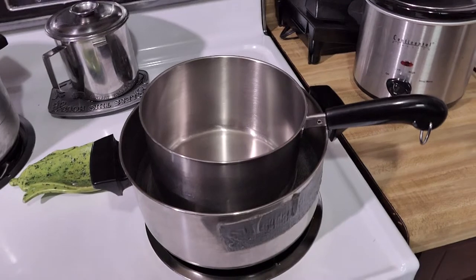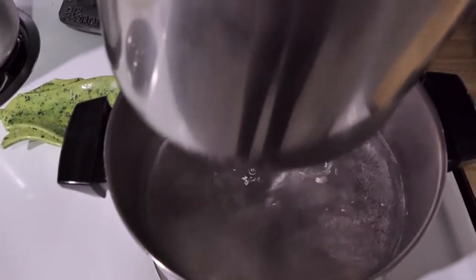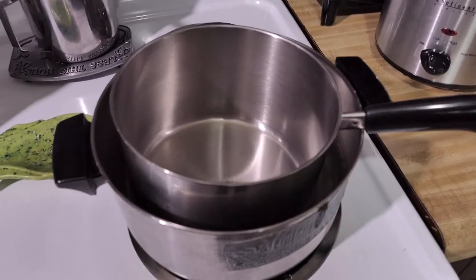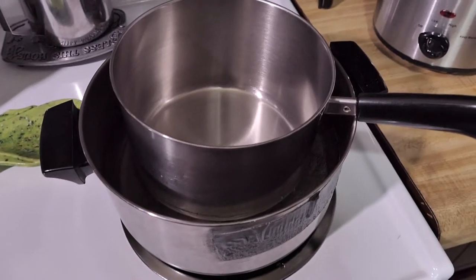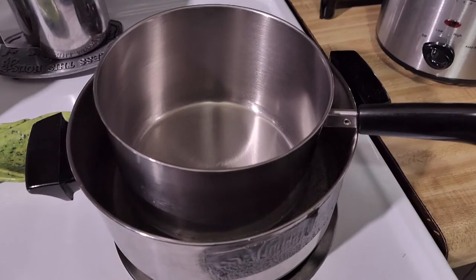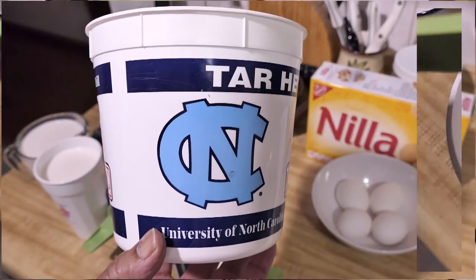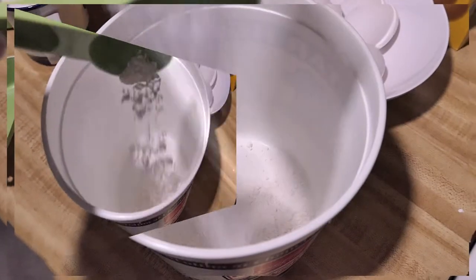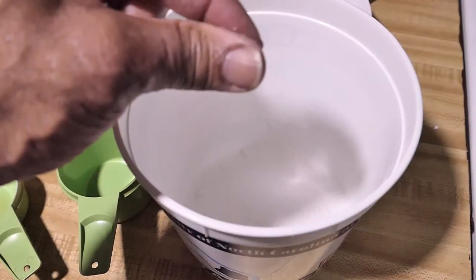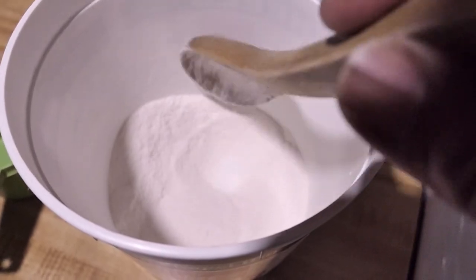To get started cooking, you need a double boiler, or if you don't have a double boiler, just a pot filled with water and another pot will work fine. The reason you do it this way is you want the water to heat up the bottom of the pot, because milk has a very low scorching temperature. For my mixing bowl, I'll be using this little Tar Heel container. We start with the flour, add the sugar, and a pinch of salt. Mix well together.